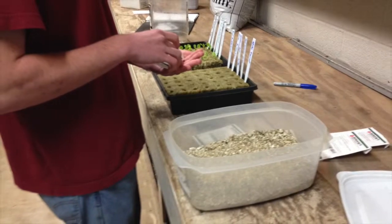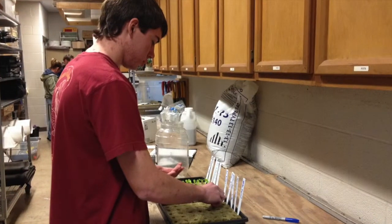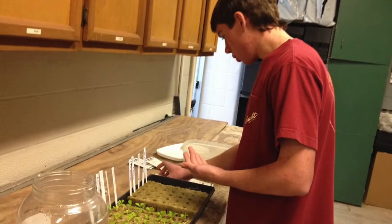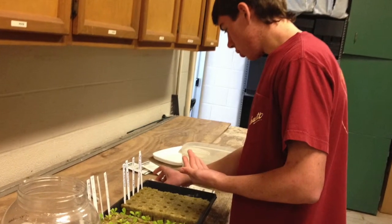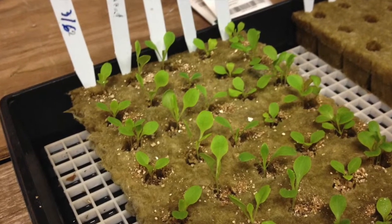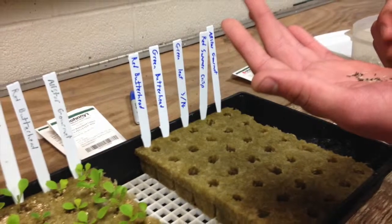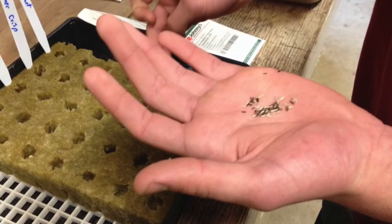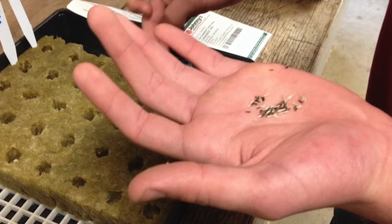Now I am planting lettuce seeds. These seeds have a clay coating — the clay helps to keep them moist, but also compared to regular seeds, they are a lot easier to handle. These are the mix, and as you can see, you can mix and match them.